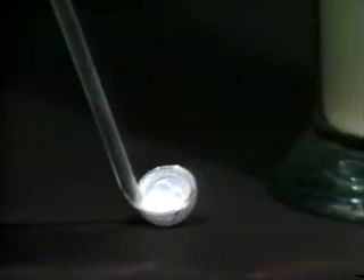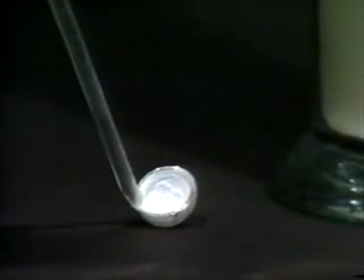We are observing the exothermic reaction of sodium metal with chlorine gas, producing the white solid sodium chloride. Afterwards, the glass spoon contains only white solid sodium chloride.